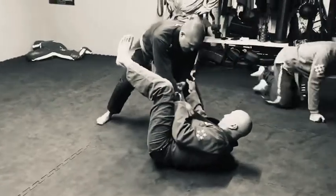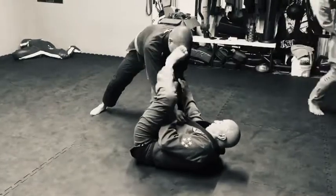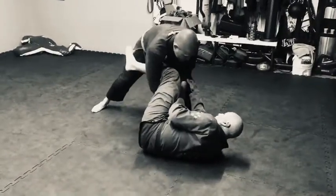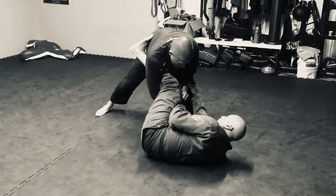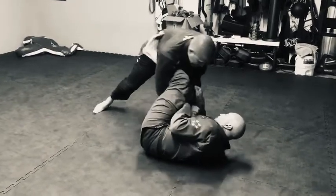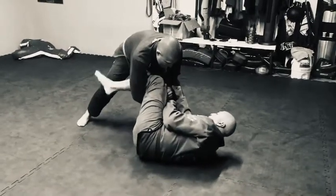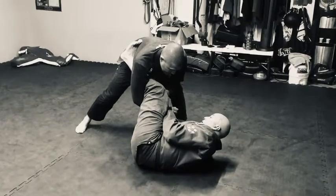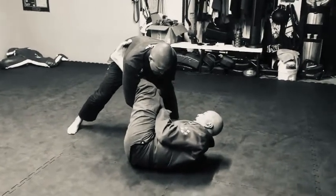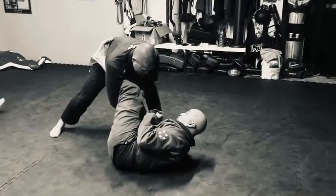I put my foot in the hip here to keep it away from me, and then this foot comes around. To get the deep lasso, I point my toes this way and get my foot against his back. If I wanted to lasso and get him this way I could, but on this move I'm going to come around like this and then switch my hand grip this way.